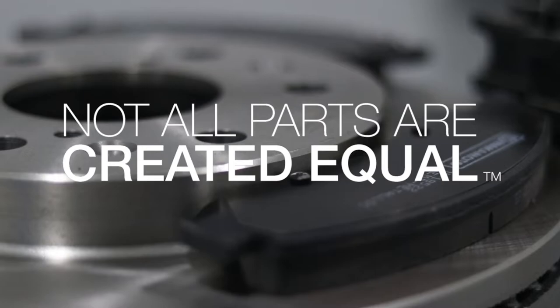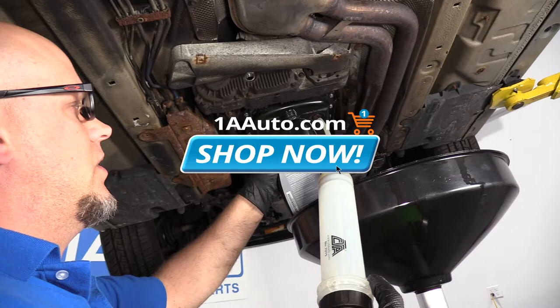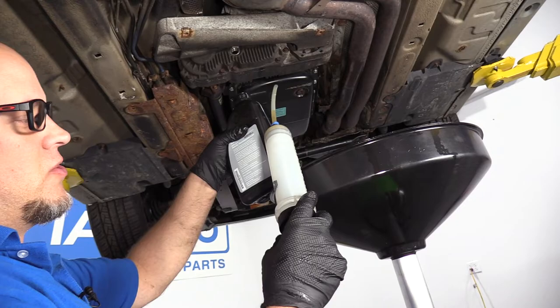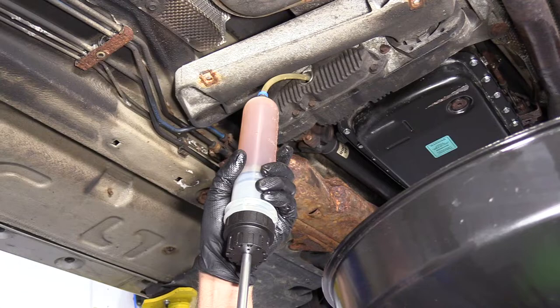Now we're going to fill it. I'm going to take the appropriate fluid — you can check your owner's manual to see what kind of fluid you need. I'm going to use this extraction and filling pump that we actually sell at 1AAuto.com. I'm just going to suck this out and then push the fluid right into the transfer case. Make sure you still have the drain bucket underneath because it is going to start to pour out when it's full.